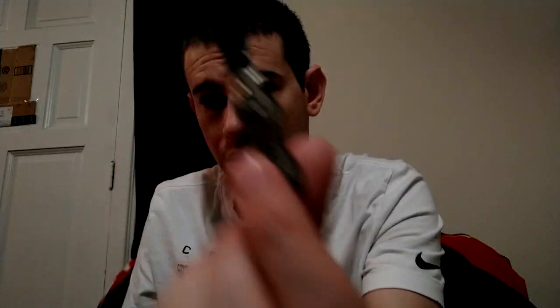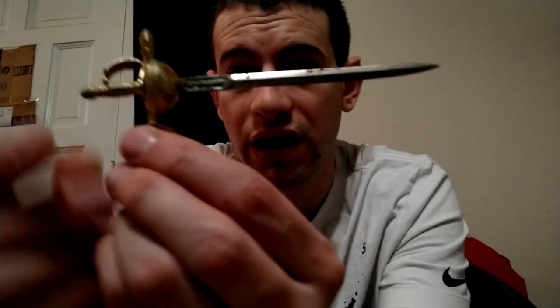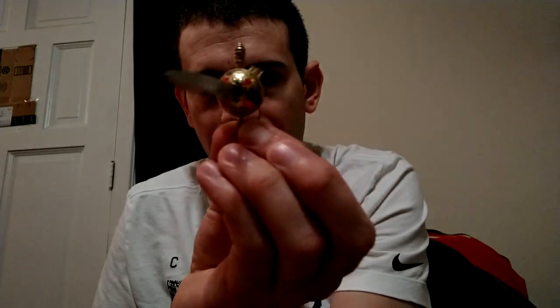I think these came in like vending machines. This one is also made in Spain. It's like a smaller version of the other one I had - it's like a classical dueling sword, kind of French or Spanish I guess.